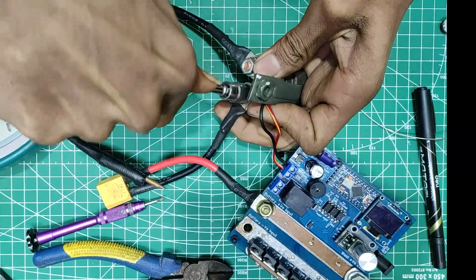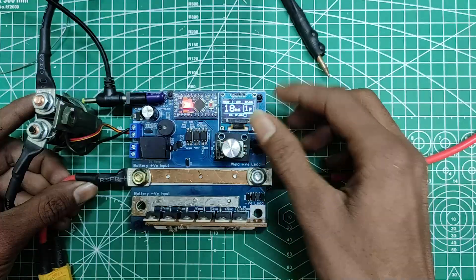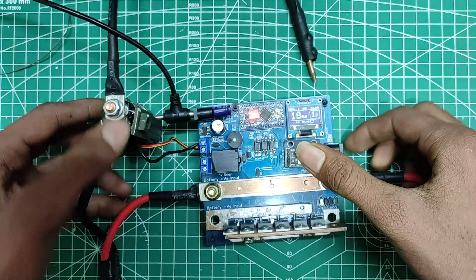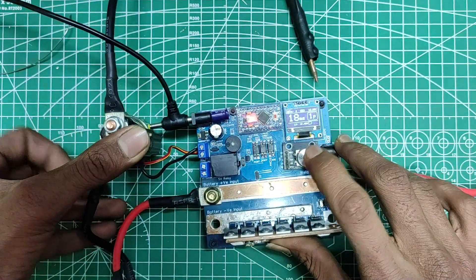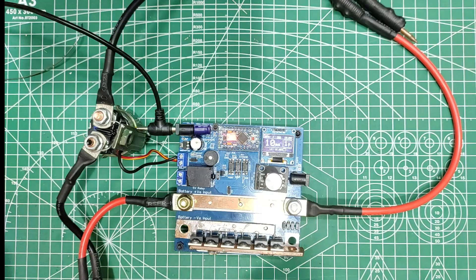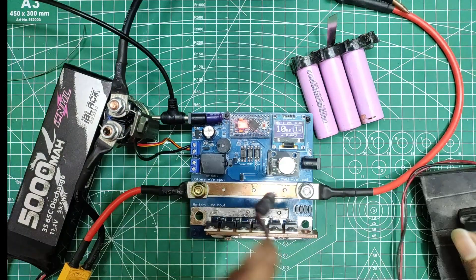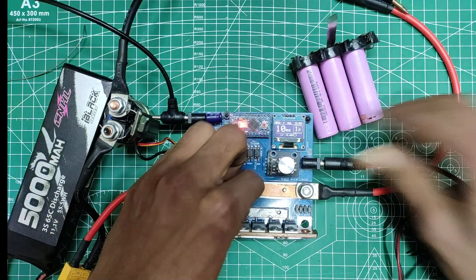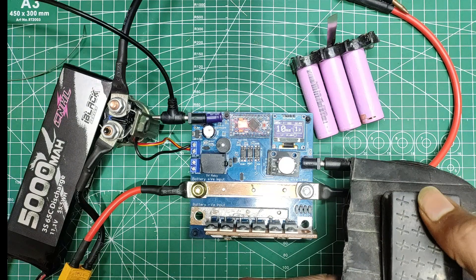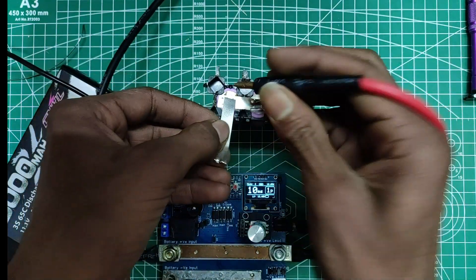And my friends, that is not just the sound of a relay switching — it is the sound of success! So finally let's do some welding. I will be using this foot switch to activate the welds, and you can see that when I press the switch the relay immediately gets closed for a predefined period of time. So far so good.